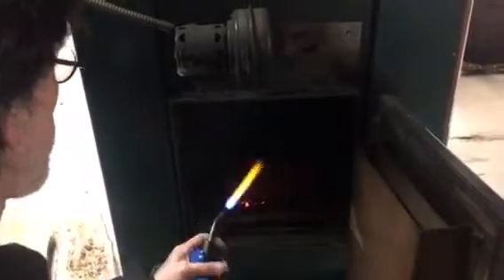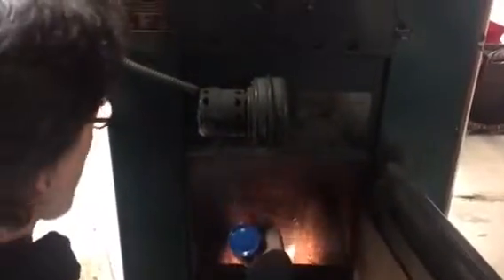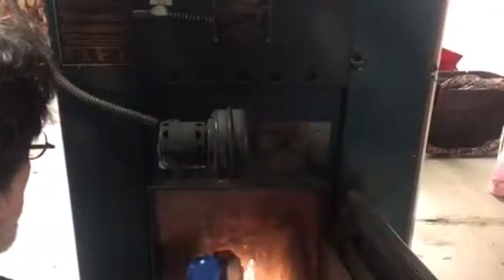I use my propane torch to get a quick fire going. It's very romantic to use a match or some other fire-creating device in the most natural possible way, but after a while you just want speed to get your house nice and toasty. So the propane torch is the quickest and most practical way of getting the kindling going.